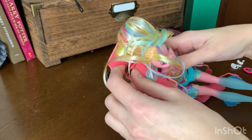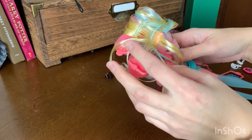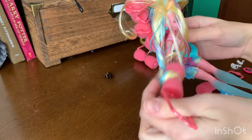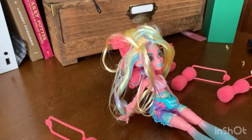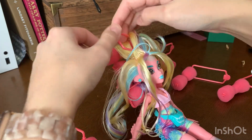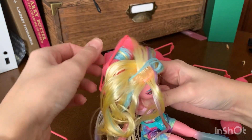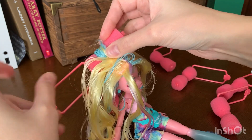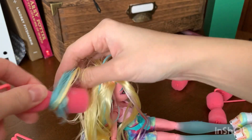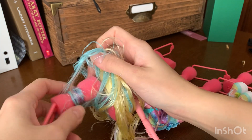Does this look like a blowout to you? I do not have high hopes for this. Do I post a video if it's a complete failure? I think these curls are too big. I had high hopes — I don't know why I had high hopes for this look. Curlers in general are a mess.